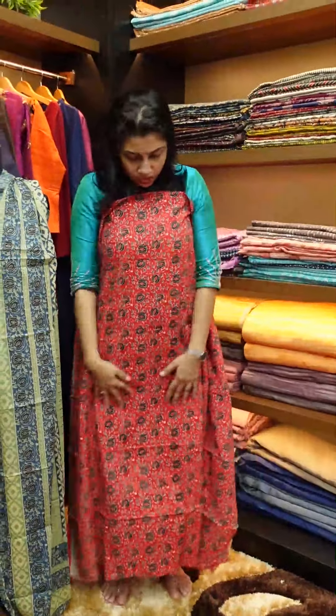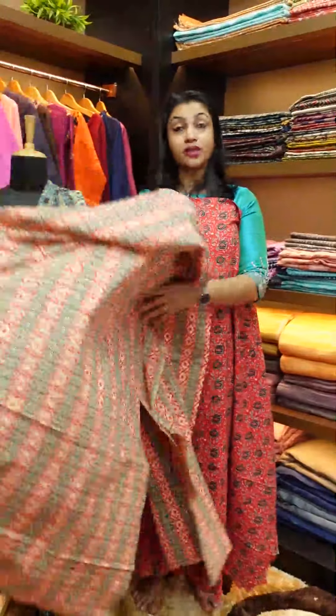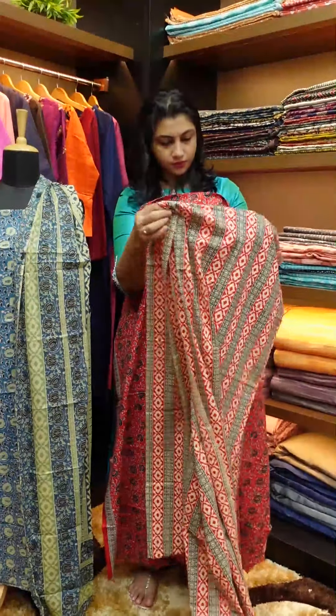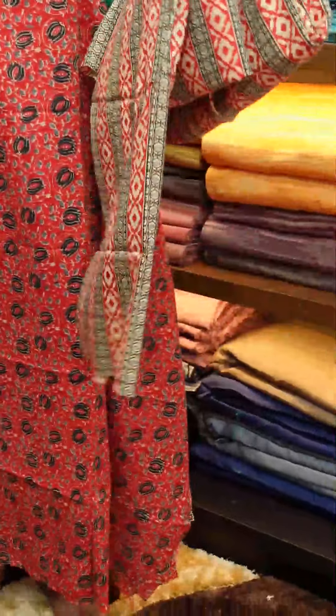Gray and white — this color combination comes together. The top has a full light print in the front and back. The bottom comes in the same design as well.